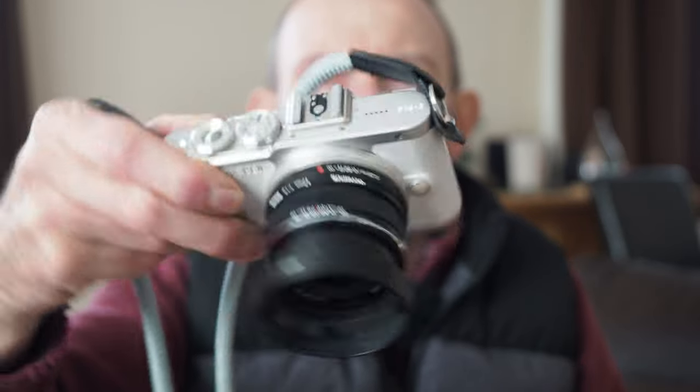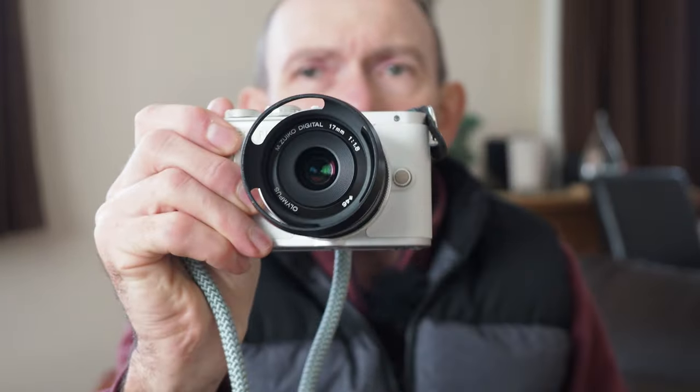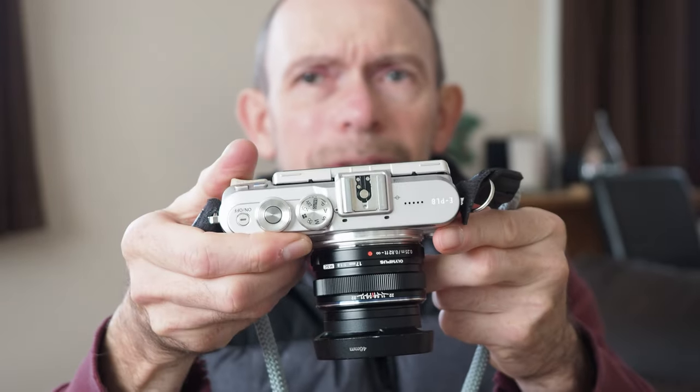I decided to do a test with just that lens, and the camera I picked is the Olympus EPL8. It's pretty small — even for me with small hands, this is a tiny camera, which is definitely one of the positives. It also packs a lot of features; the functionality is pretty similar to the EM10 Mark II.